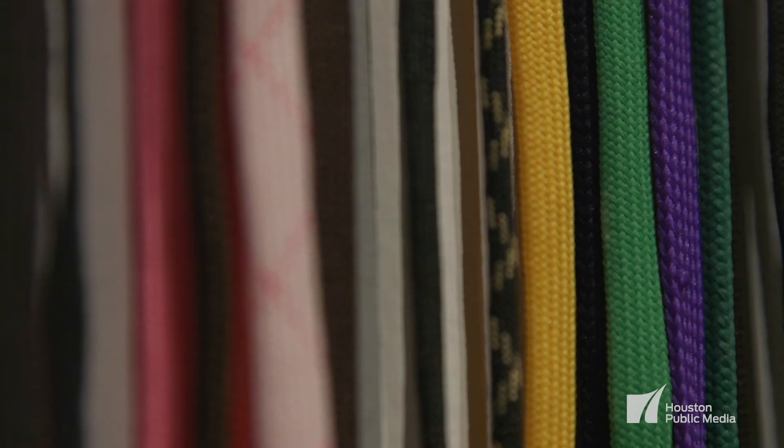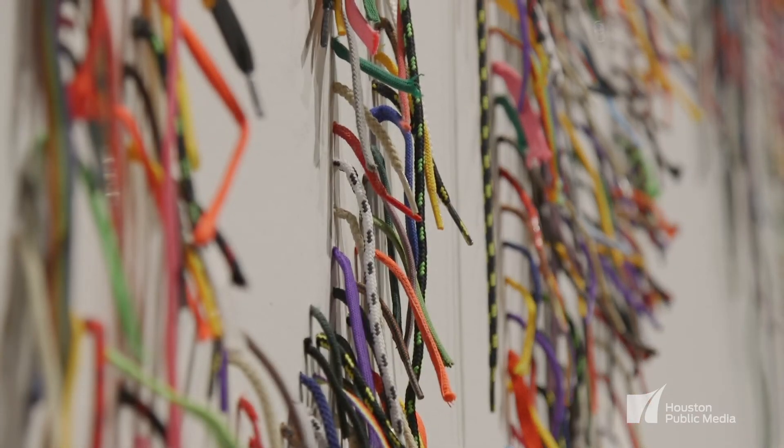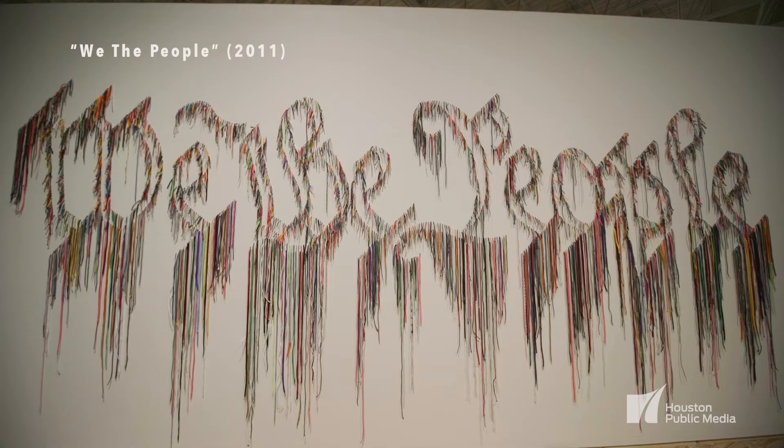We the People is made of nearly 4,000 shoelaces that have been drilled and individually attached into the wall to form the outline of the words 'We the People,' of course from the U.S. Constitution.